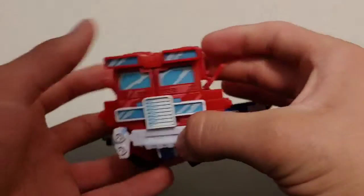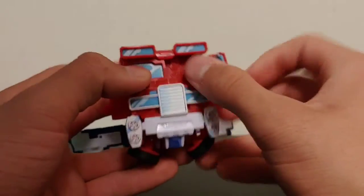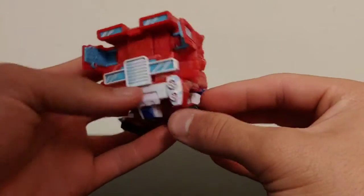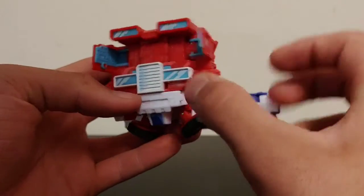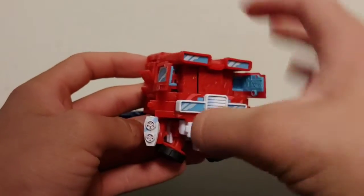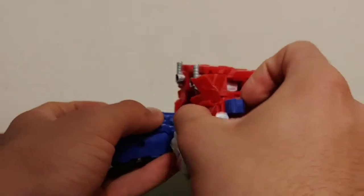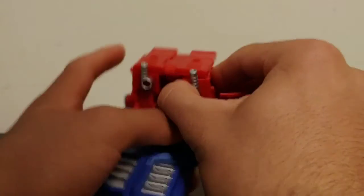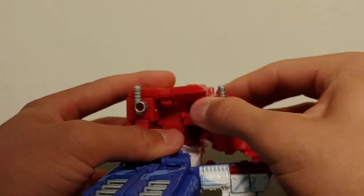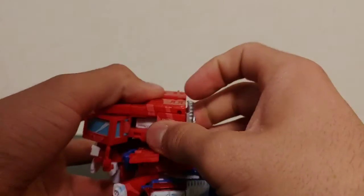Fold these tabs out right here, then go ahead and open up the windshield so we can release it. Take these sections here, fold them and untab that, and then that will allow you to move the whole cab section up. Then take the arms and fold them out a little bit from the side to get some clearance. Make sure all of this is folded up and out of the way.